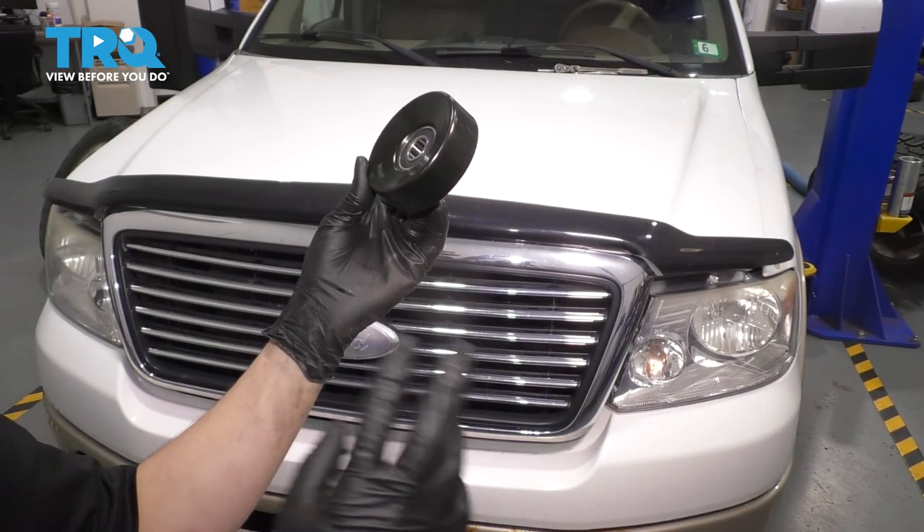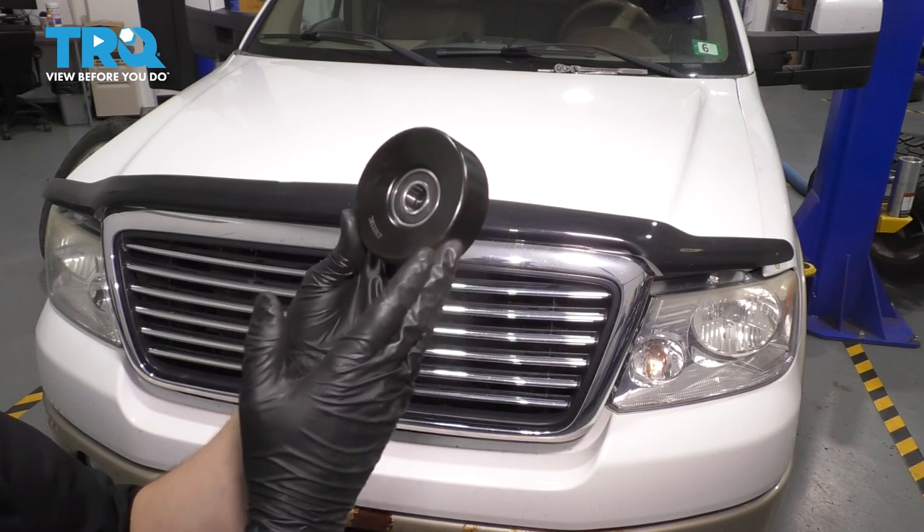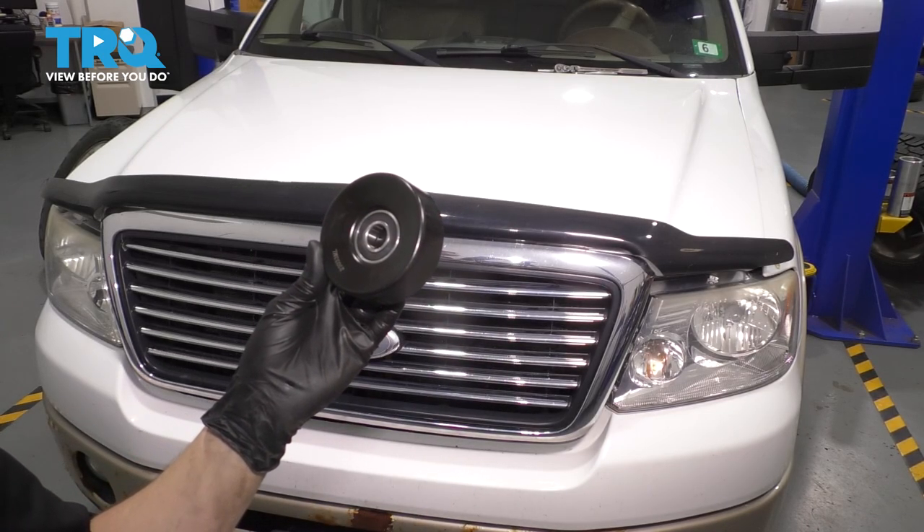In this video, I'm going to show you how to replace your two flat serpentine belt idler pulleys — the ones that have no ribs on them — on this Ford F-150 with the 5.4 liter engine. Let's get started.